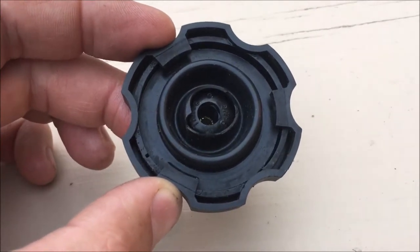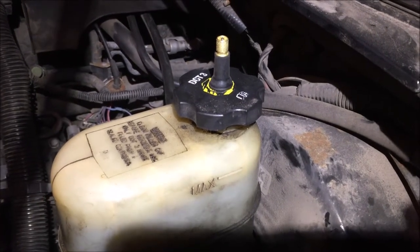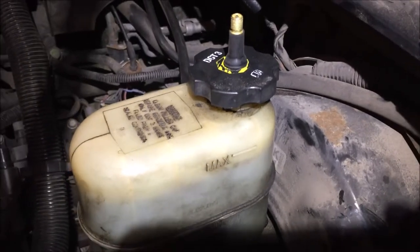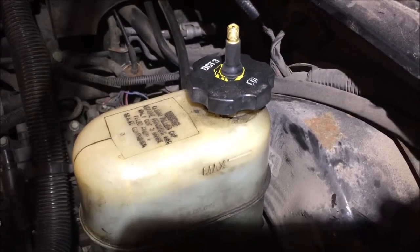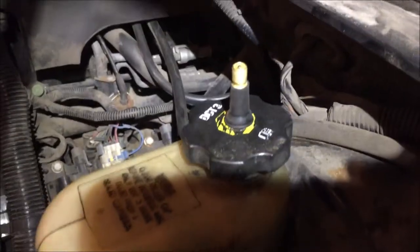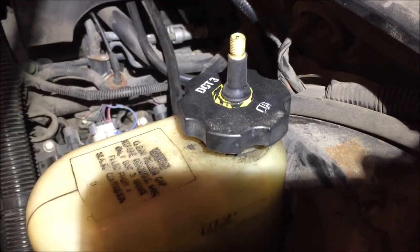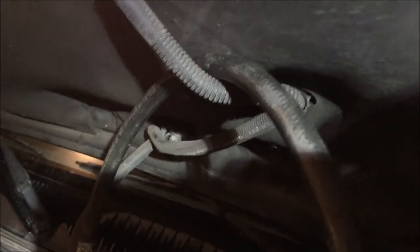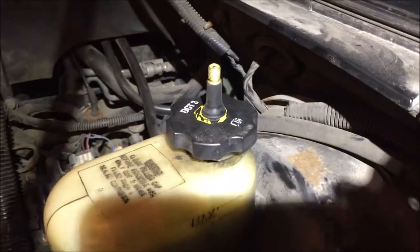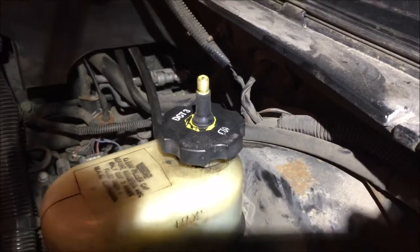This old guy DIY idea is for one-man brake bleeding after you've changed the brakes or need to bleed your brake system. I took a master cylinder cap from the junkyard, installed a valve stem from a car, and set the compressor regulator to 10 psi. I'm hanging the line here so it doesn't have such an abrupt angle, then I'll open the rear brake line and hook up the air.